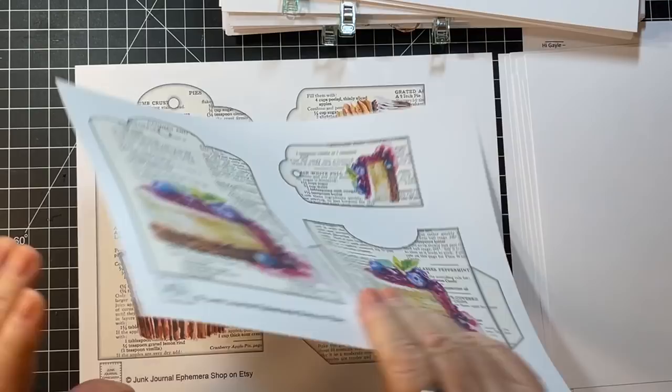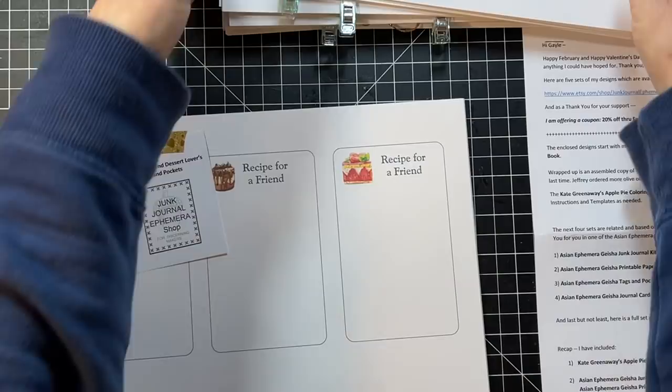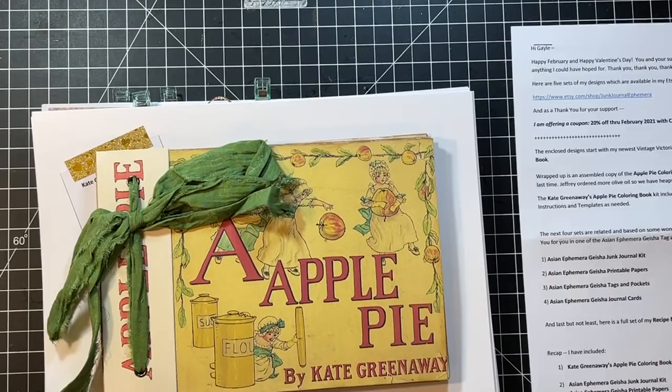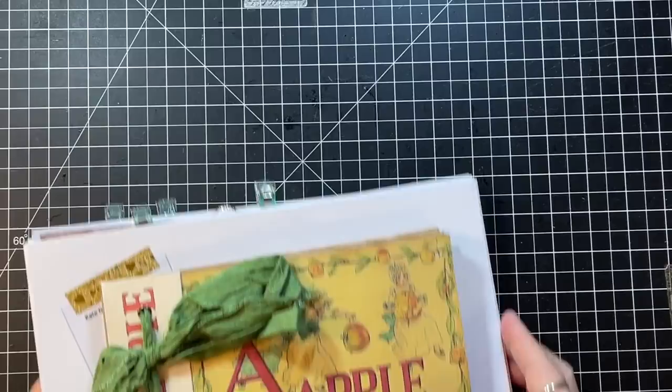Those are really fun, Tink. Thank you so much for sending all this along so that we could see this wonderful color book all done up. Super cute. And like I say, 20% off with GALEFEB. That's the first share.